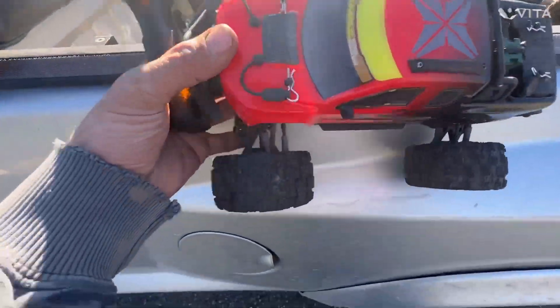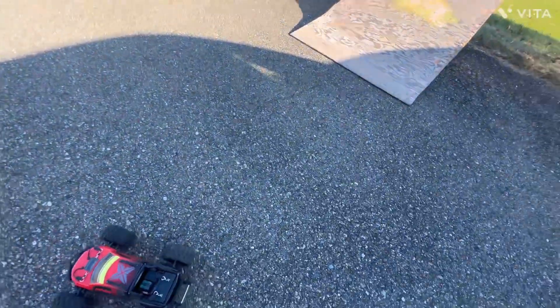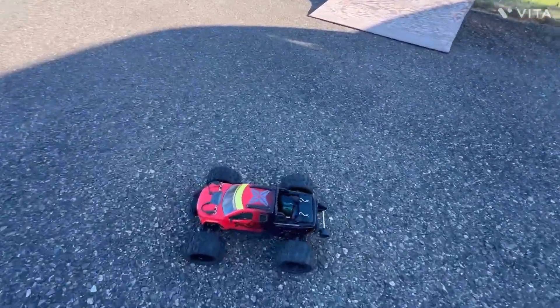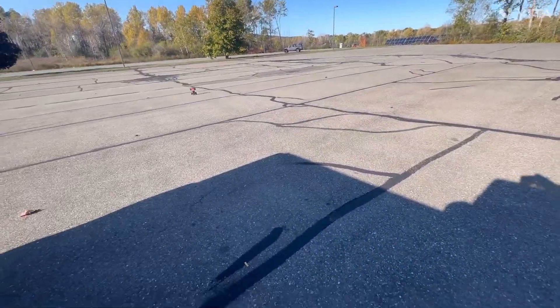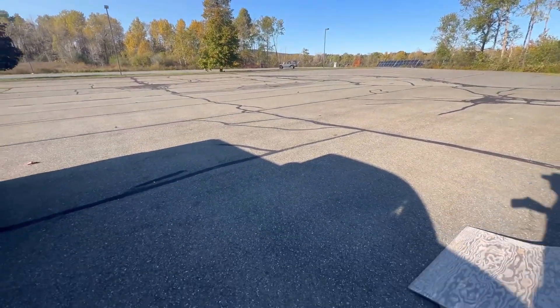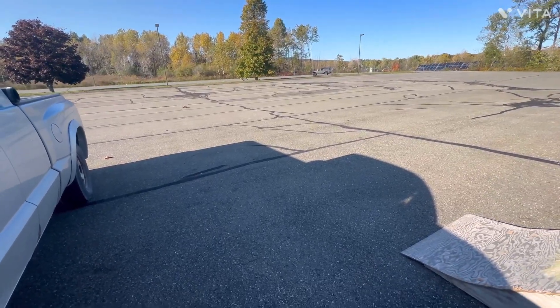Alright guys, it's after work. It's nice and bright out. We got the ramp out and we're here with the Arrma Row 1 — ramp session guys. I do have the stock pinion back in it, because that works really good I think.